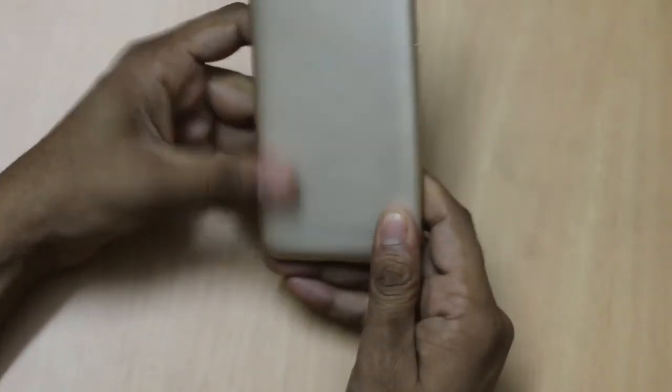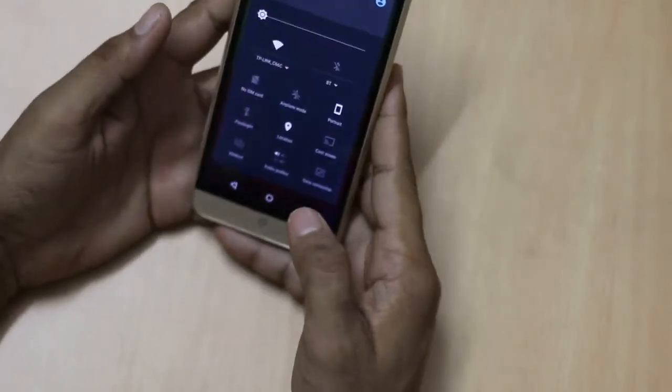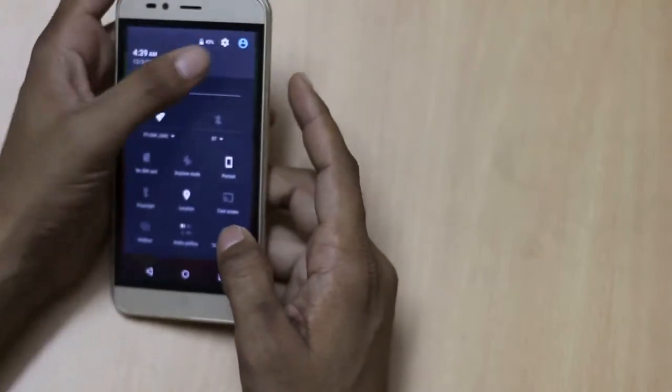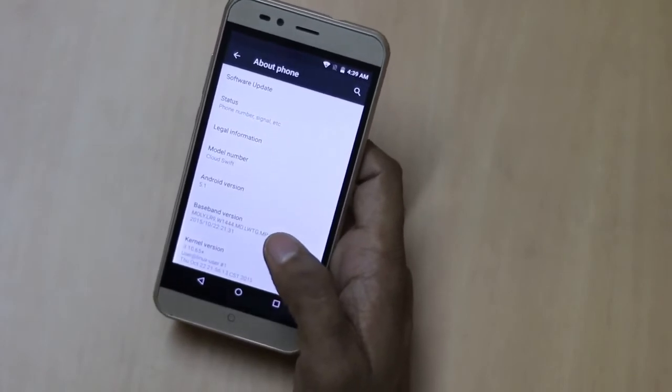Apart from this, when you tap on the notification toggle panel it gives you access to a few settings. Tapping on the notification toggle panel gives you access to all the settings available in the smartphone.